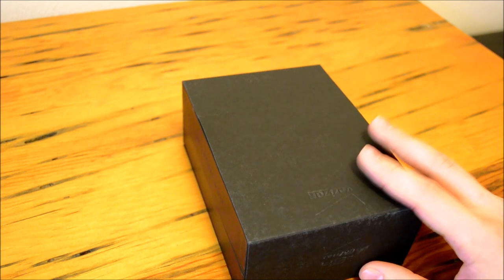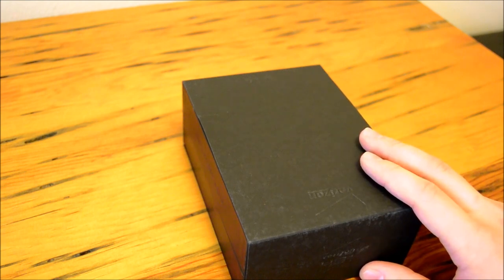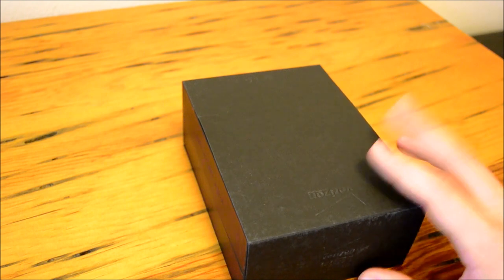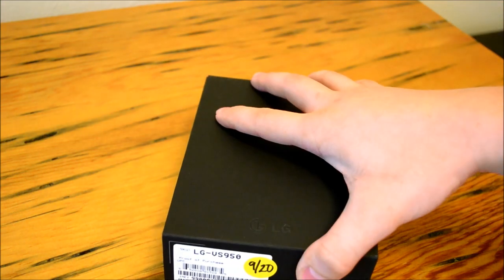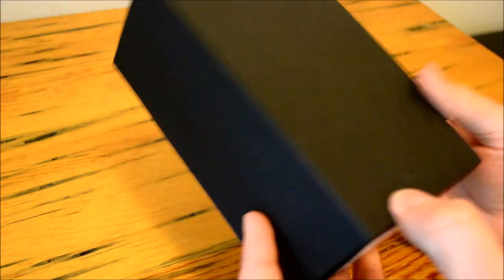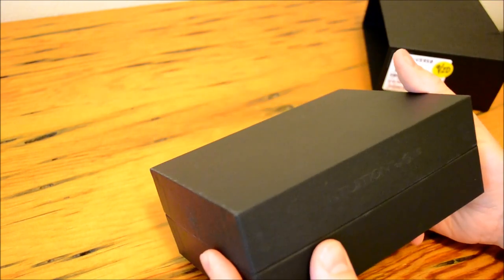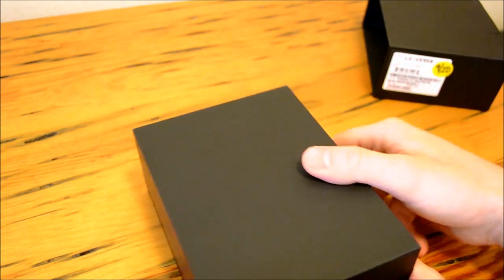Today I've got an unboxing and quick overview of the LG Intuition for Verizon Wireless. Now we all know that Verizon Wireless is not huge in the phablet game. They did not get the Note 1, they did not get the HTC rumored phablet that we were hoping for, but they did get the LG Intuition. I needed a new daily driver because I broke my Galaxy Nexus, so I decided I'd pick one up. I have been dying for the awesome screen size.